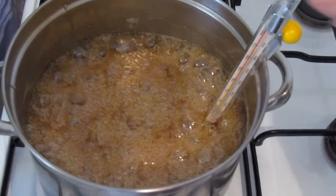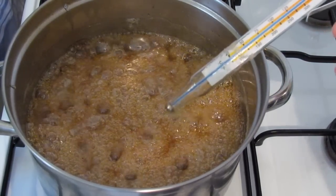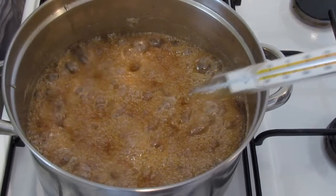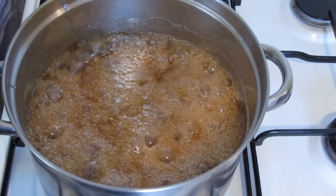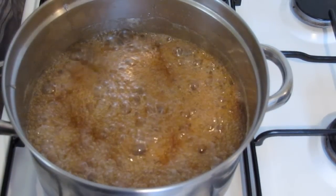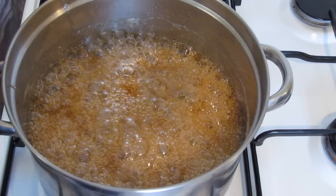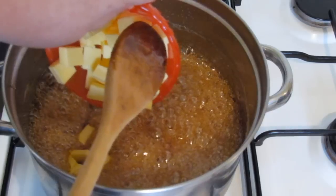We're up to 302 degrees. That's taken about 20 minutes. My original recipe says to cook for half an hour, so if you don't have a thermometer, boil it gently for half an hour and you're bound to have gotten up to the right temperature. Be very careful with the thermometer when you take it out — don't put it in anything plastic or it will melt. I'm going to turn the heat off, and once it stops boiling, add the butter very carefully. You don't want to splash that syrup up onto your hands.